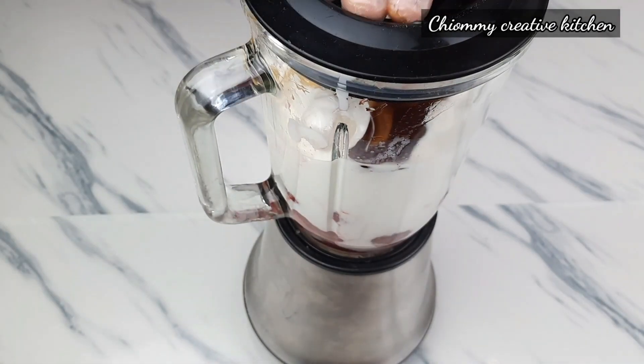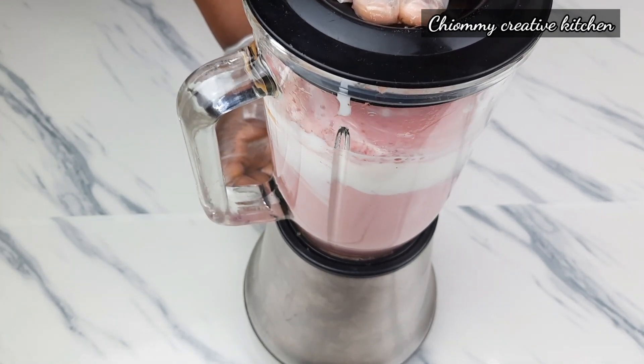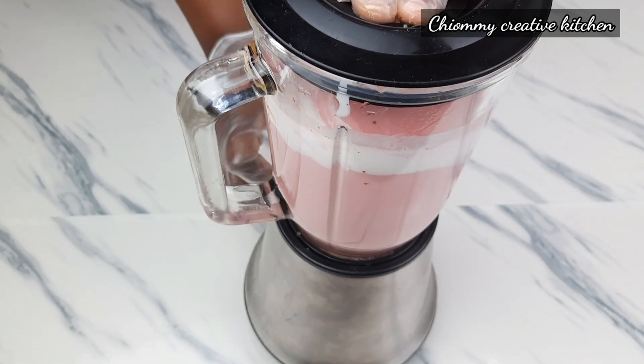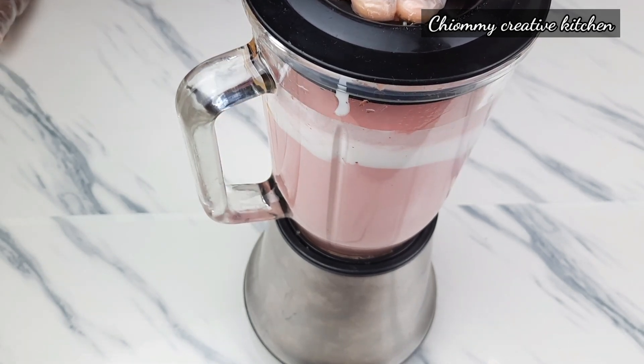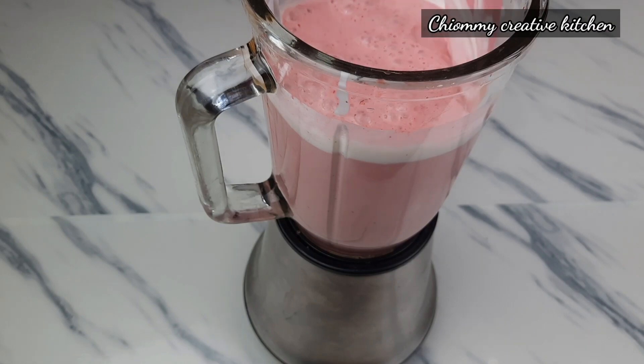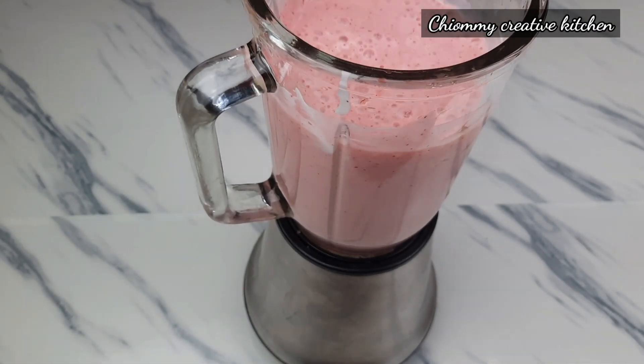Now I'm going to cover and blend all the ingredients together until they are very smooth and creamy. At this point I stop and scrape down the sides of the blender, then continue blending.